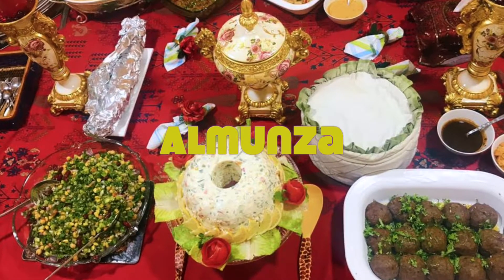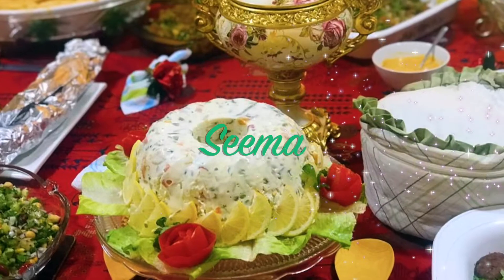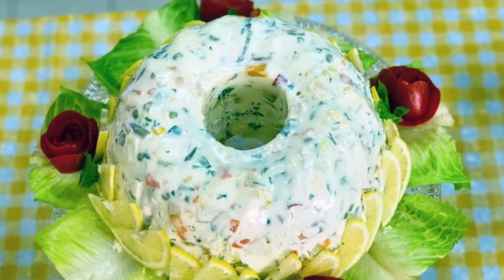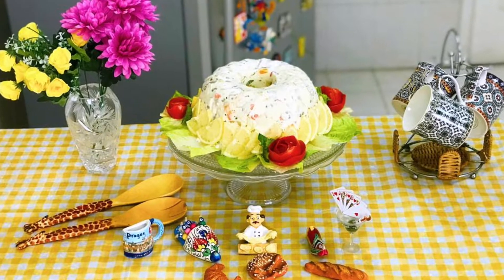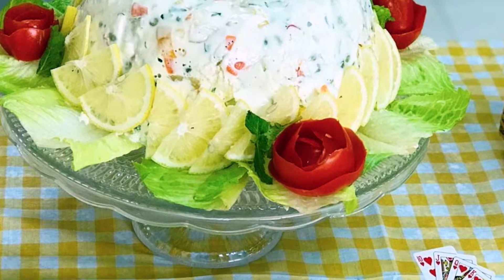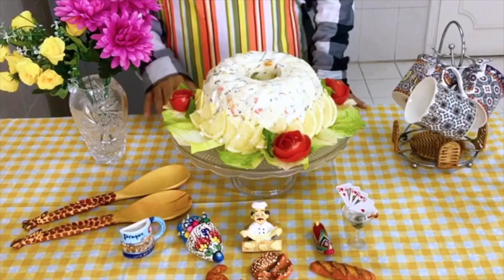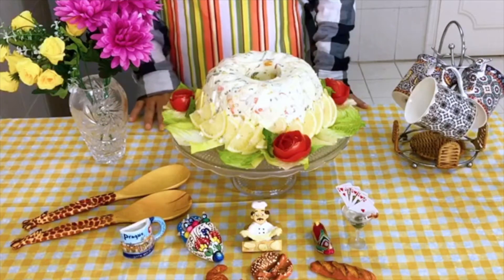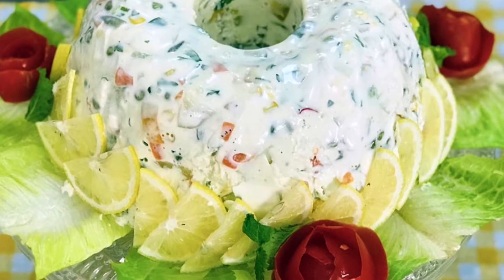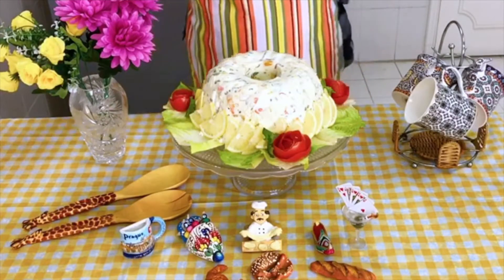Assalamualaikum. This is Seema of Al Munza. My house is a Kitty Party, so the table is a show. People don't really go in for a very intricate salad — most people use toss salad. I said salad mold is a rarity, so I decided on a Fruit and Vegetable Salad Mold. I would like you all to be a part of my Kitty Party. Let's cook together.